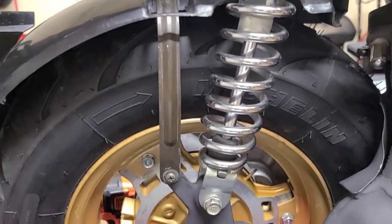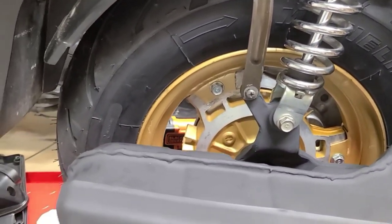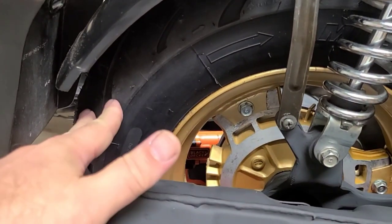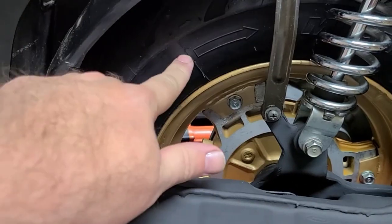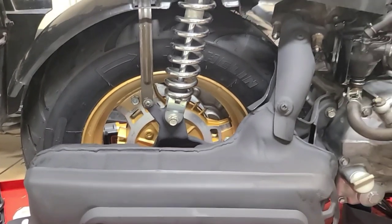The new shocks are in place, the new rubber back there, the rims all cleaned up. We've come a long way from when we started — it's looking pretty nice. Let's keep going though.